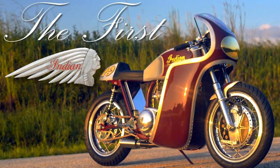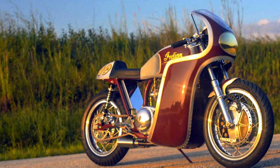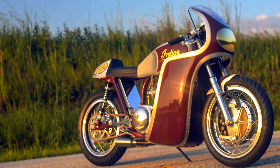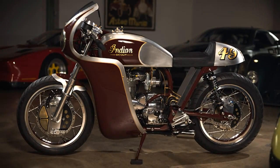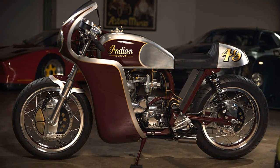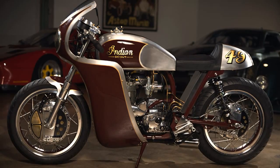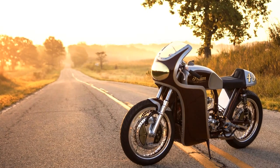Welcome to Racer TV. Beware — this is one of those machines which may cause one to salivate. Its beauty is beyond words. The images speak for themselves.